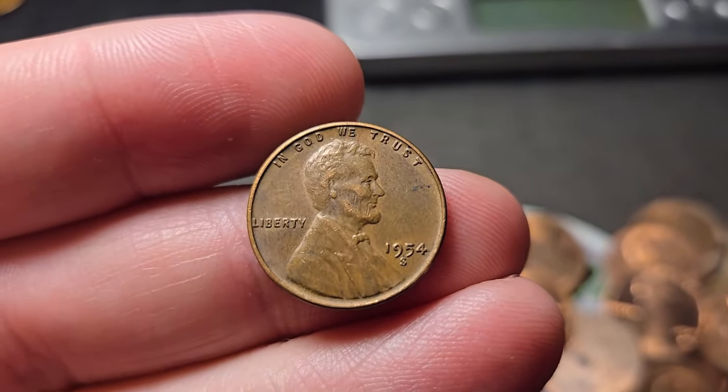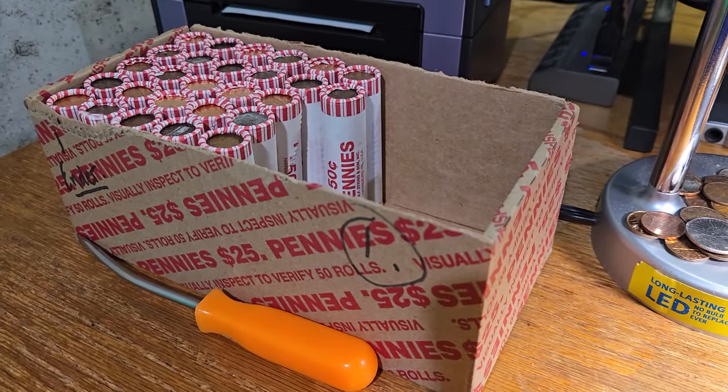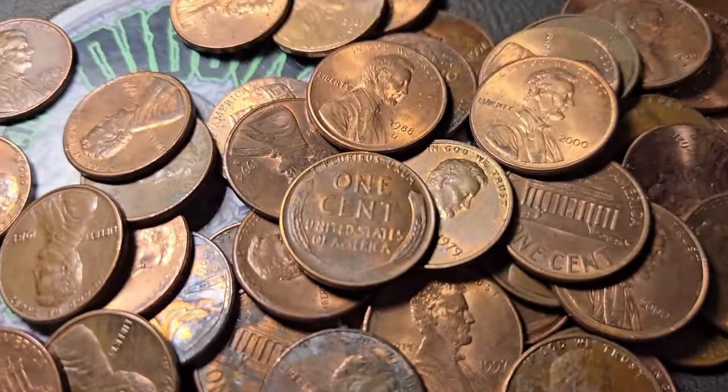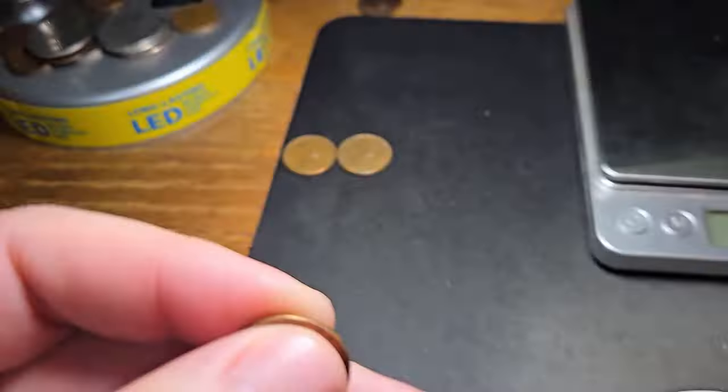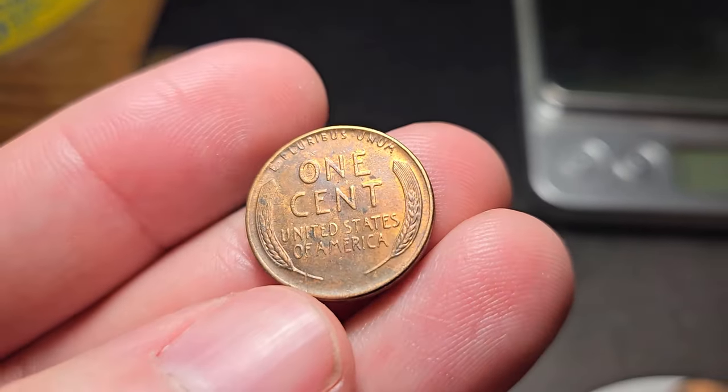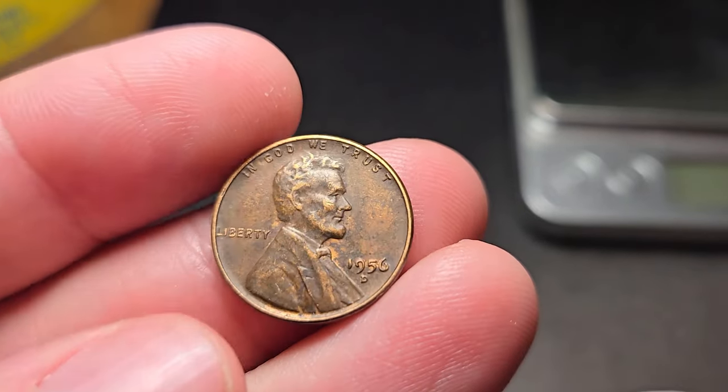Box number one is being a little slow. I'm on roll 23, almost at the halfway point. Finally gonna get another wheat penny — only wheat penny number three for the box. This one's not in terrible condition, looks pretty nice. 1956 Denver.